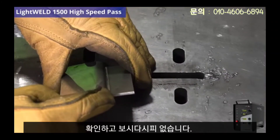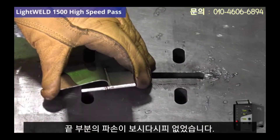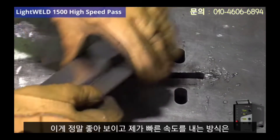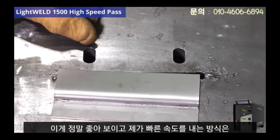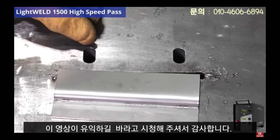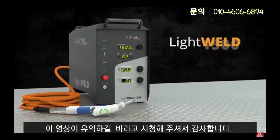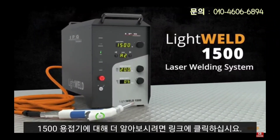There was no breakage on the end either — this part only bent after the weld. This is looking really good, and that's how you do a high velocity weld with the LightWeld 1500. I hope this video was informative. Thanks for watching — to learn more about the LightWeld 1500, please click the link in the description below.